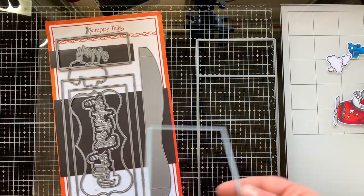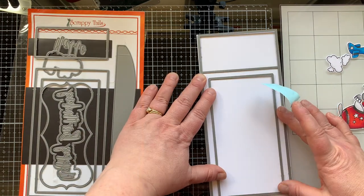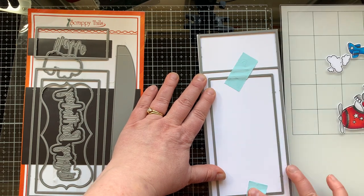Now I have my Scrappy Tails slimline shadow box die set. I'm die cutting two pieces at the same time — this is the middle rectangle I'm cutting simultaneously with the base piece to create the window that'll be the front of this card.